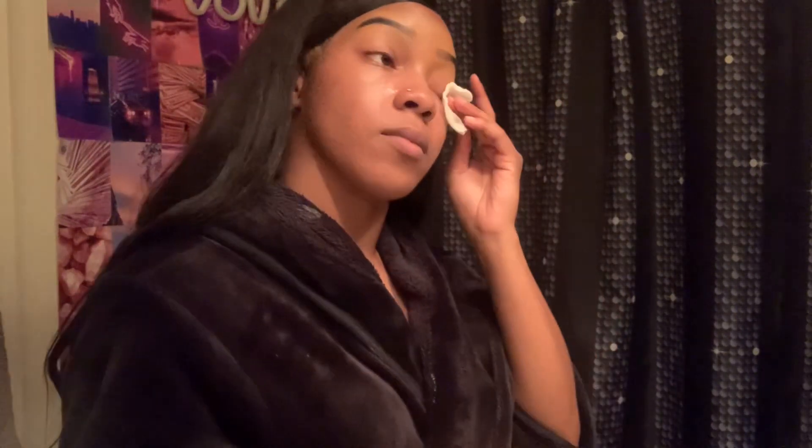And look, basically got all of it off. Then do the other side for the other eye. Now if I know I'm wearing lashes the next day I will skip this step, but if I really just don't want that build-up on my eyelids and I want to go to sleep completely fresh and clean, then I will do this. Done. Love this product.